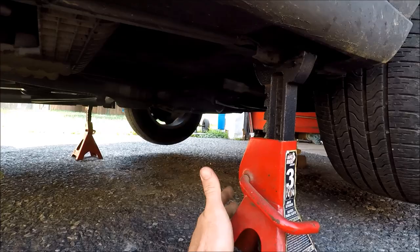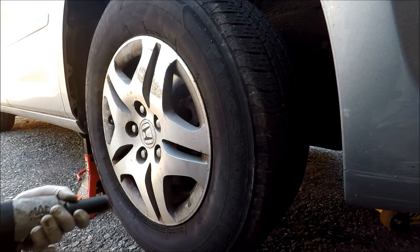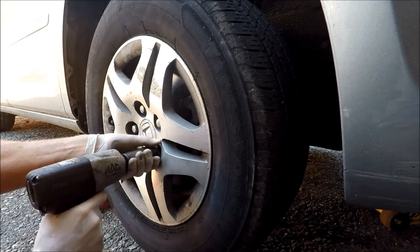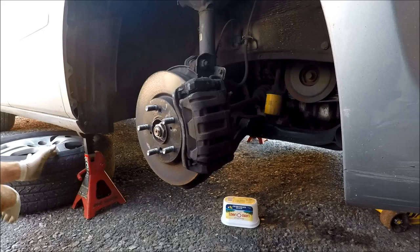I've dropped the weight of the car on the stands on these jacking points, but leave your floor jack in place as well. Zip your five lug nuts off — you can use your 22 millimeter or 7/8 socket. Pop your wheel off and slide it underneath next to your jack stand.